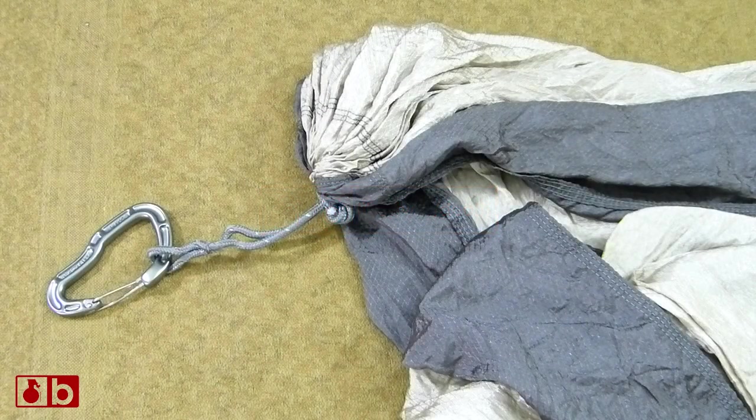What's going on guys, this is Burz. I want to show you today how to install a Whoopie Sling onto your hammock. What I have here as an example is the Kammock Roo hammock.